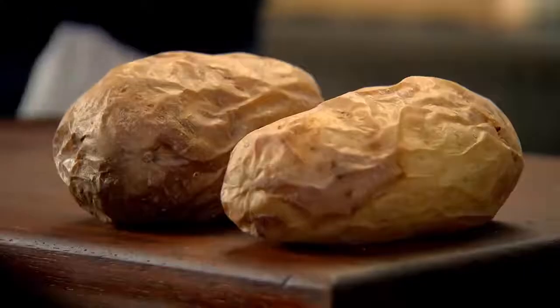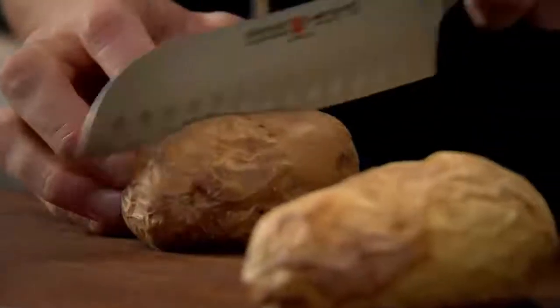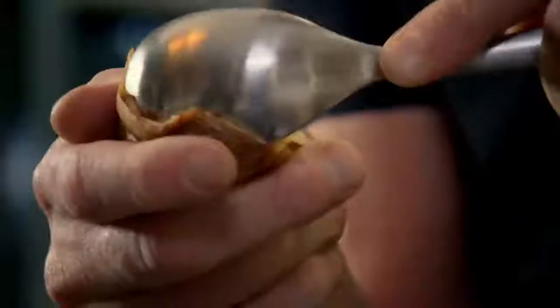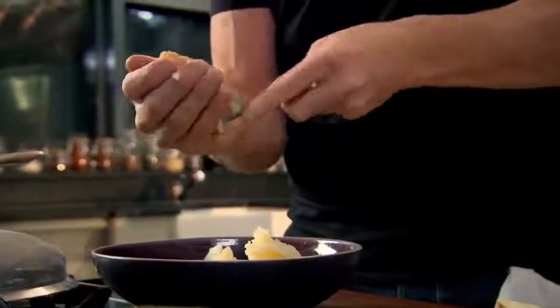Making gnocchi is so simple to do yet the results are absolutely stunning. And it's a great way of using up leftover baked potatoes. You can make gnocchi just with flour and eggs — however, the potato gives it that nice light, creamy, fluffy texture. Cut them in half, take your spoon and scoop the inside of those potatoes. I'm using leftover baked potatoes but this really works as well with leftover boiled potatoes.